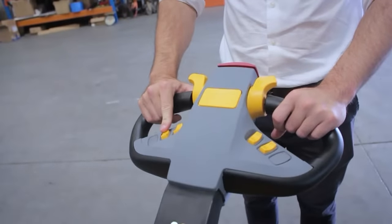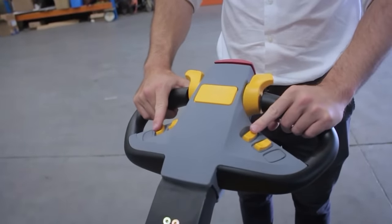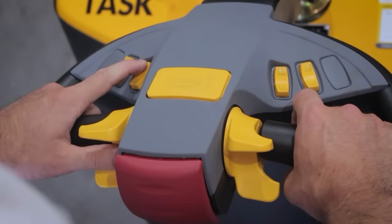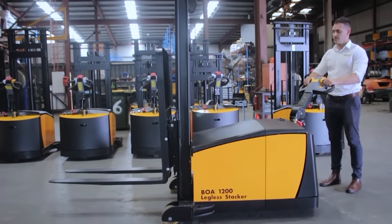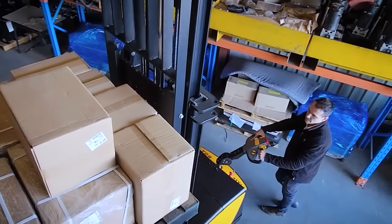Located on both sides of the handle are the lift, lower and tilting switches. These can be operated either left-handed or right-handed depending on the operator's preference. All Task Forklift stackers meet international safety standards and as such include a safety speed limiter when forks are raised past 1.8 metres.